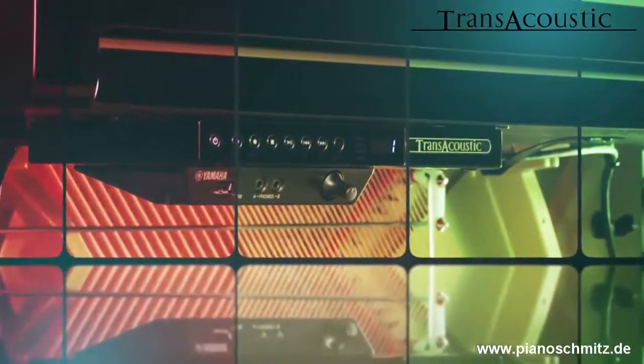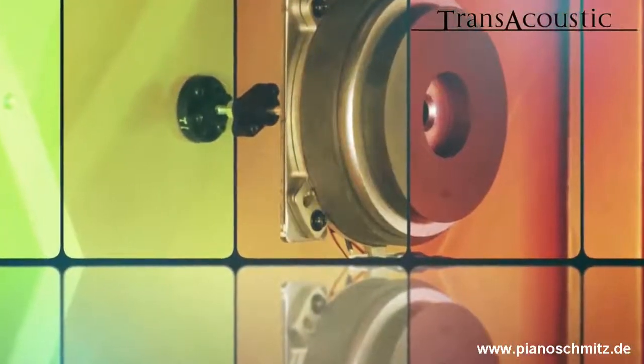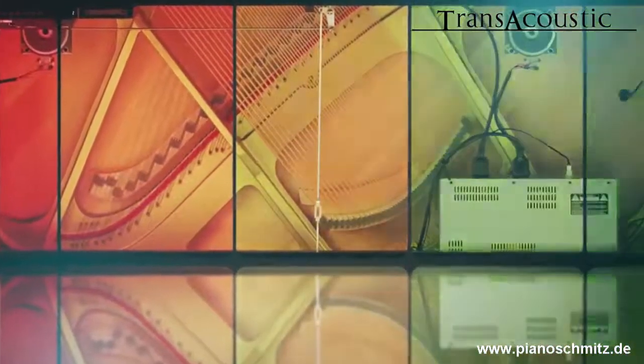So let's talk a little bit about all this hidden technology inside this amazing instrument. First of all, when I play, all my playing will be sent to this control unit, this tone generator with all my sounds. Then that signal will go to the transducers, which are connected to the soundboard of this acoustic instrument. That means the soundboard becomes the speaker, and that is the reason why we can hear all these great sounds through the instrument. That also means that the strings of this acoustic instrument will start resonating automatically once you start playing.